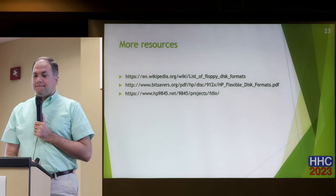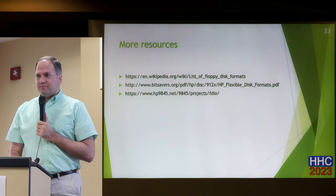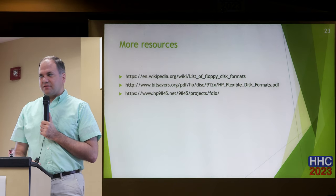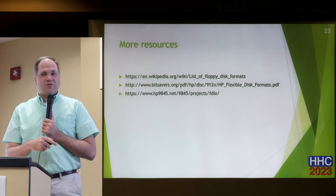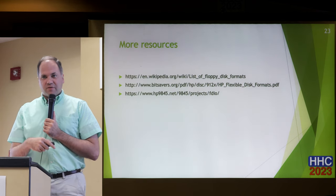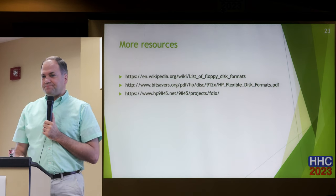It reads the entire disk before you can access it — that's correct. It reads to an image, then works with that image, so you're not putting any more wear on the disk. These are URLs for the things I mentioned: an interesting Wikipedia article on different floppy formats, Martin Hepperle's document, and the HP 9845 website that has a lot of good HP floppy information. Thank you.